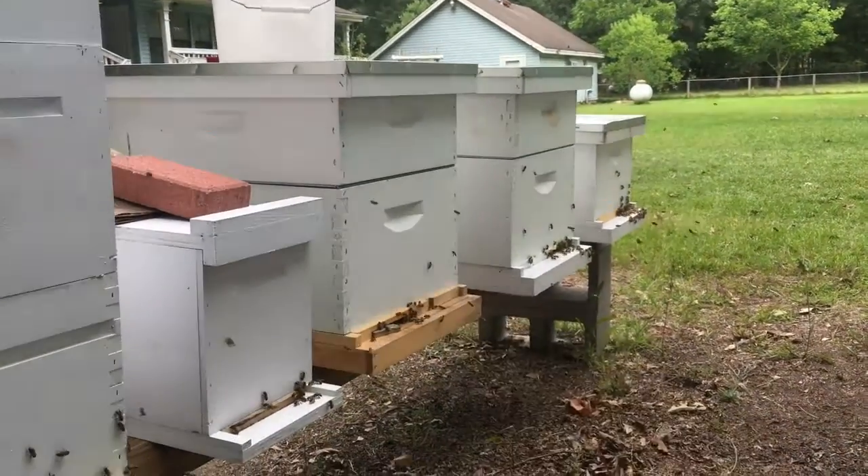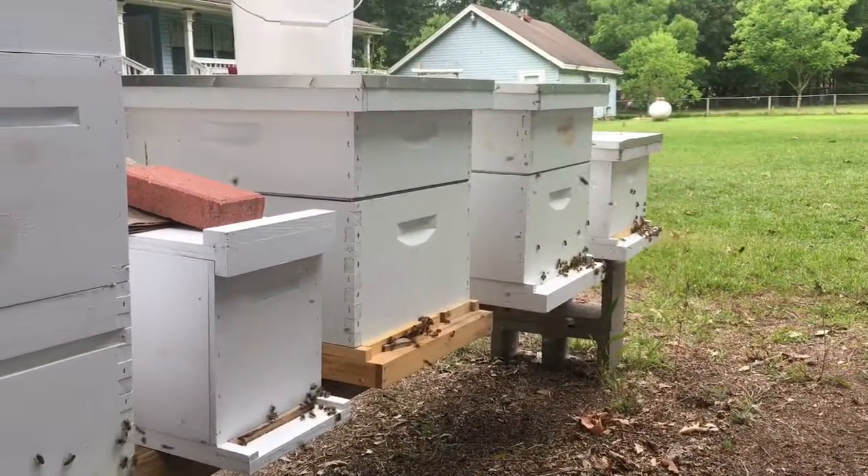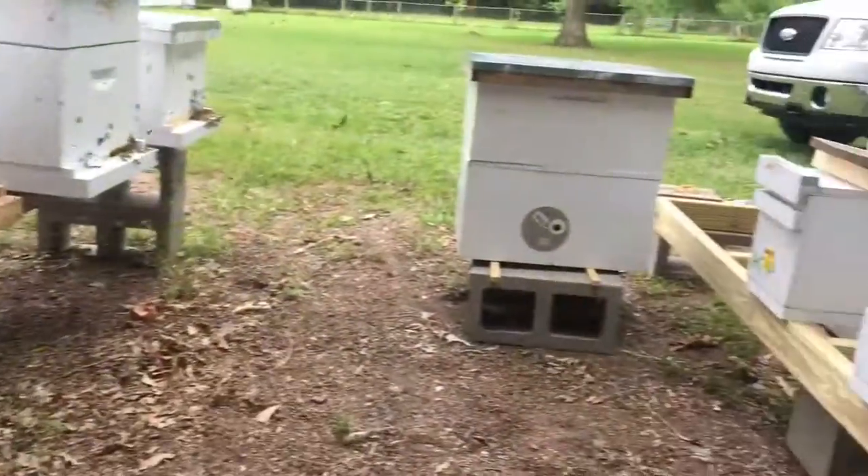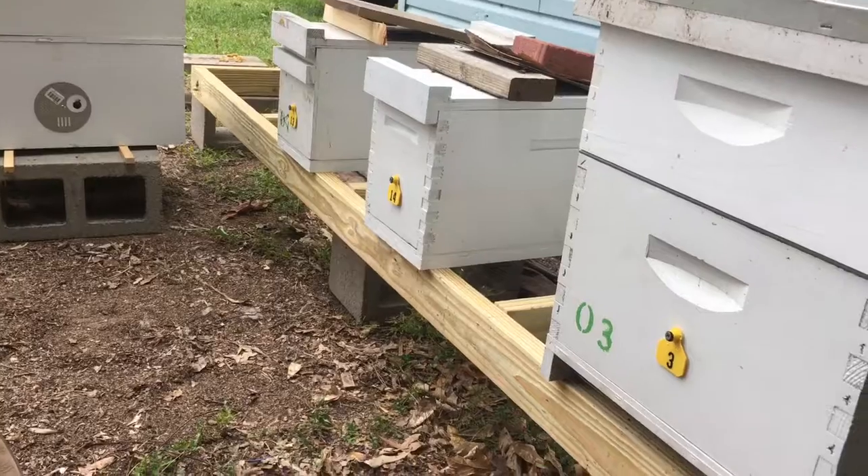Yesterday I went into this hive, pulled the queen out of it, and today installed a new queen. Trying to get things better organized here, cleaned up a little.